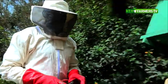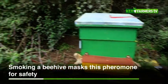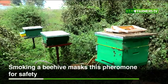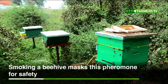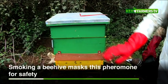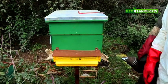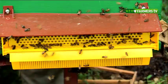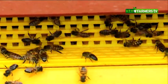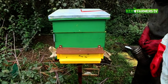We are right in the apiary. We have our hives here. I'm going to explain what we have in terms of a beehive. This is called a Langstroth beehive. A Langstroth beehive consists of two compartments: the upper box, which looks smaller, is called a super box, and the lower box, which is a little bit bigger, is called a brood box. At the entrance is equipment used to trap pollen, which we place there to collect pollen for our own use and to sell.